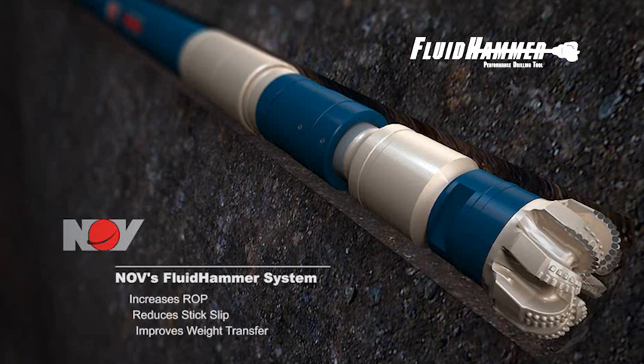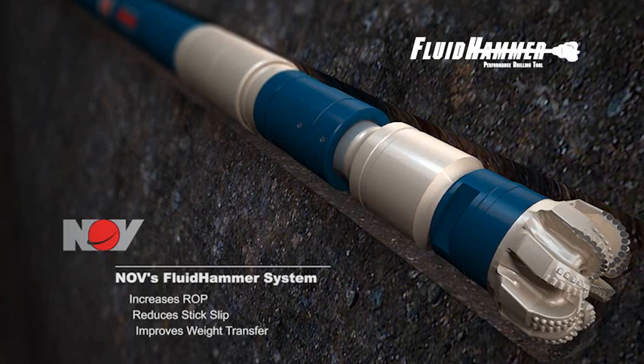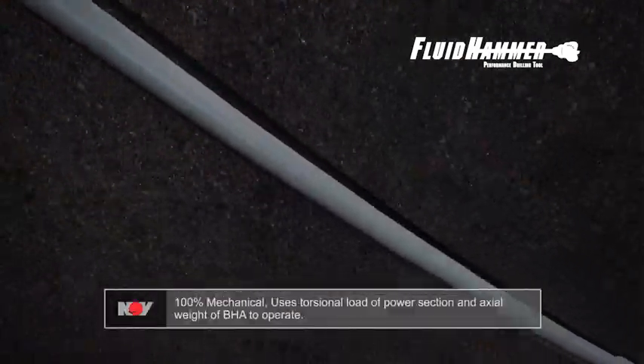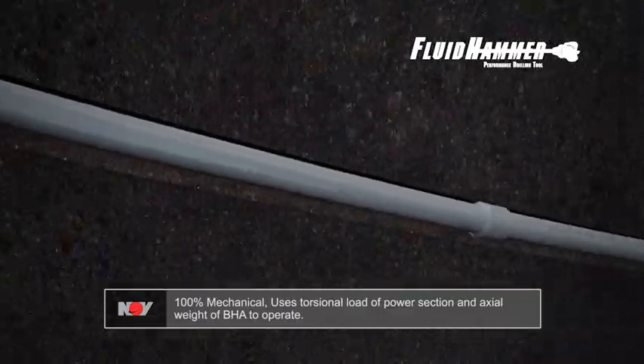It is proven to increase ROP, reduce stick slip, and to facilitate weight transfer in both conventional and directional applications. The Fluid Hammer Tool is a 100% mechanical system, using the torsional load of the power section and the axial weight of the bottom hole assembly to operate.